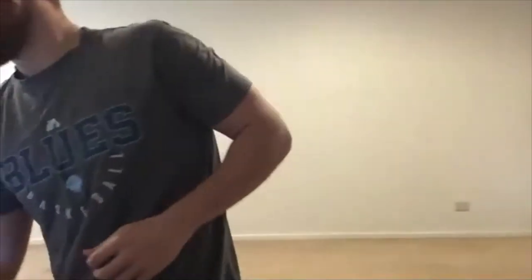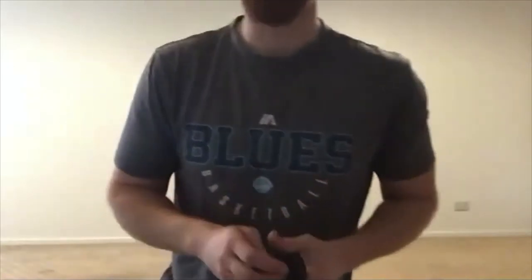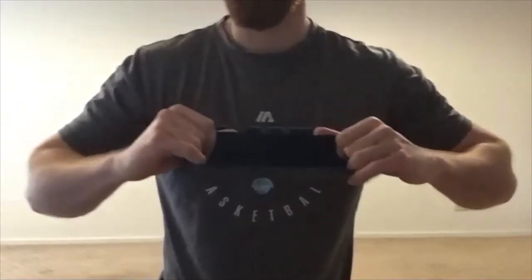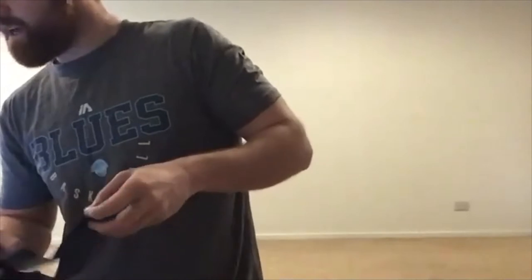We're going to get into it pretty quickly. I sent an email out last night — we're going through the under 12s and under 14s strength and conditioning program available on our website under the Frankston Blues junior blues area. You'll see a strength and conditioning dropdown. We're going through the speed and power session this morning, so we are literally going to get up and go. Make sure you have a drink bottle nearby.